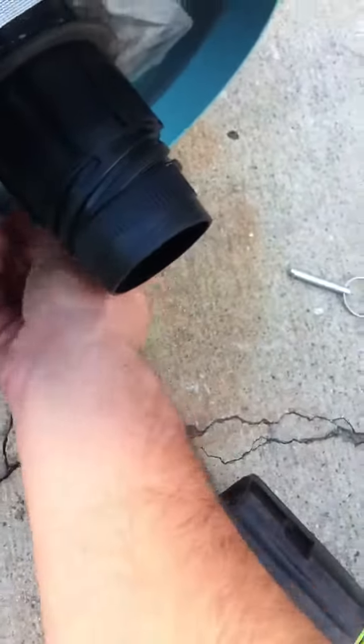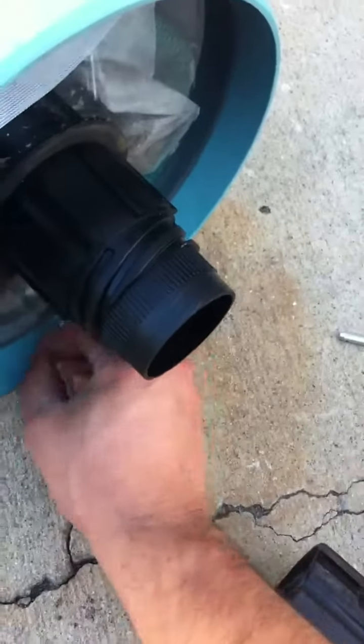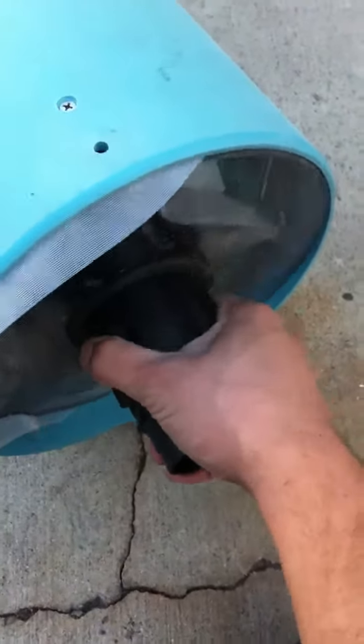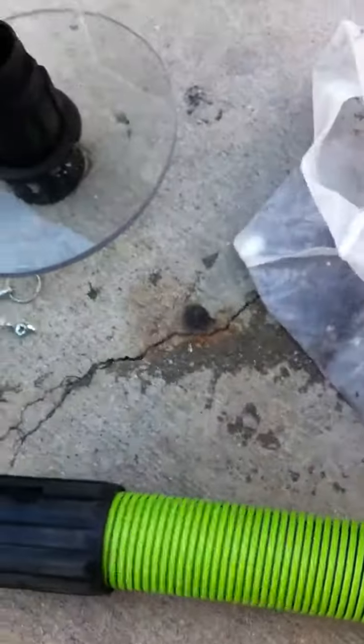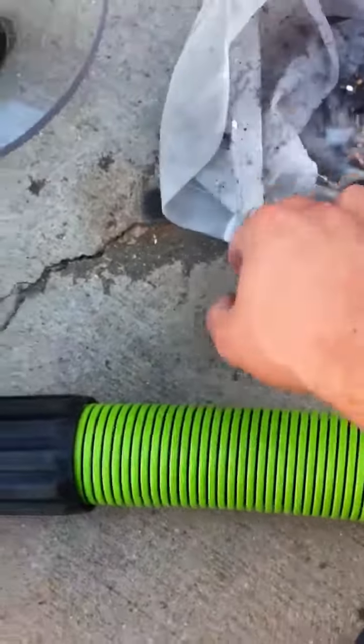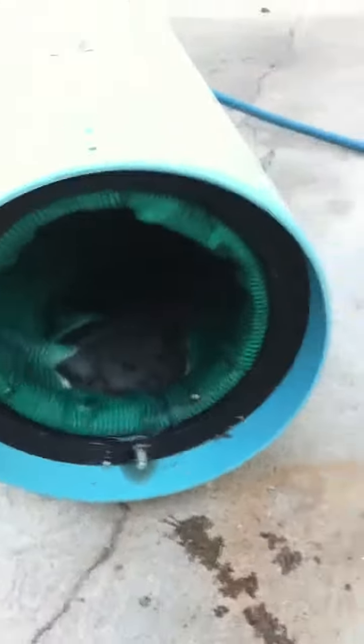Let's see how much we got. Turn it off, this little nut back here off. Now this is just that one job there. This thing is full, and the basket inside is still clean. I didn't feel any suction loss or anything.